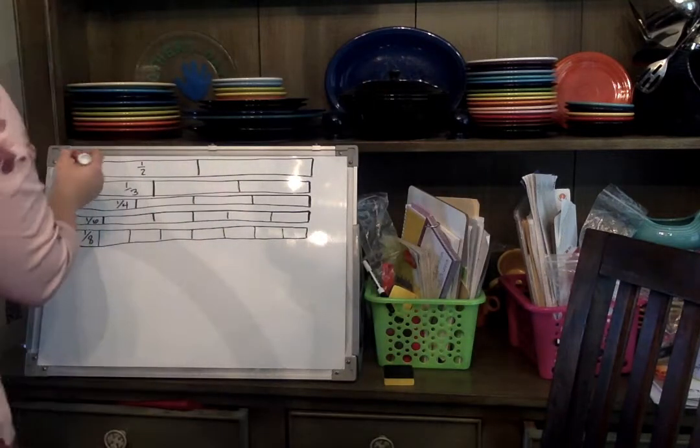When we're talking about fractions in third grade, we're going to go over halves, thirds, fourths, sixths, and eighths. I'm gonna write that back here on this board so that you can see.